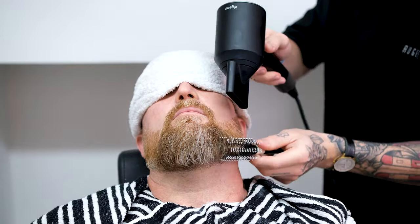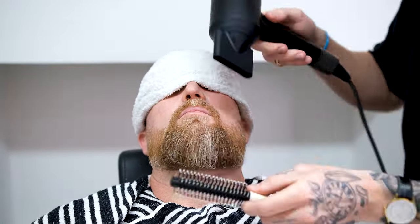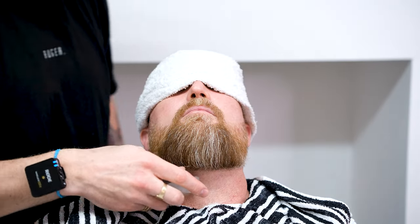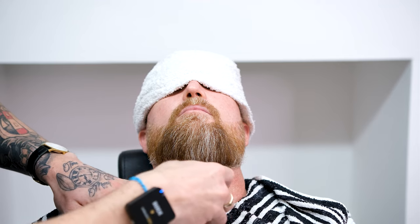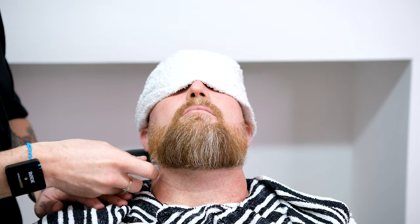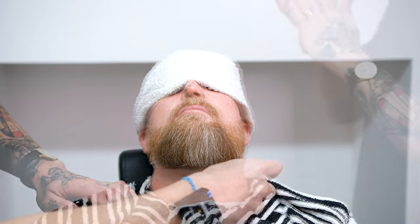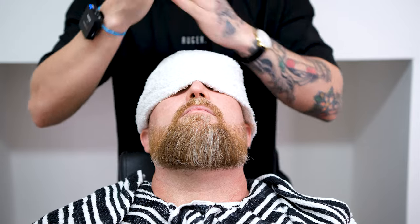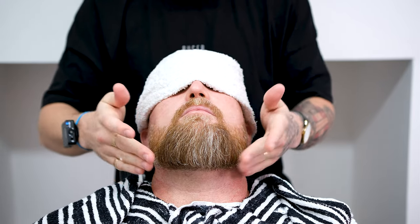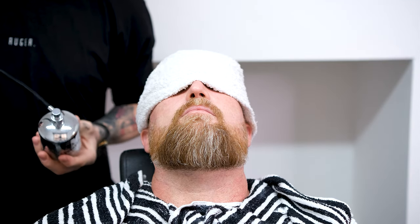Dry the beard off and seal the skin using your alum block. Take your chosen moisturiser and apply it to the shaving areas. Finally, finish up by spraying some perfume and applying your favourite beard oil. The beard oil acts as a conditioning treatment for the skin and beard, and will leave your beard with a natural healthy shine.